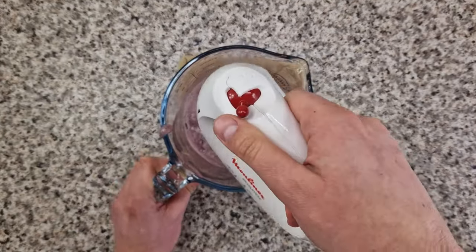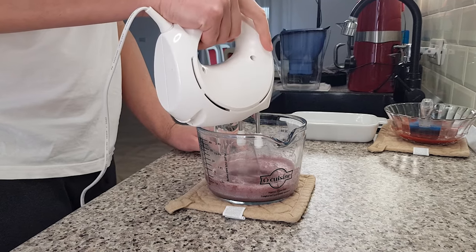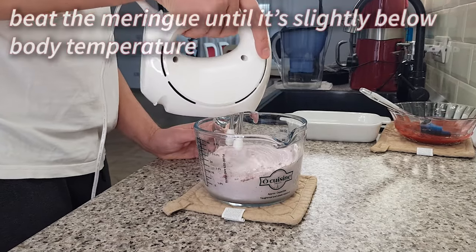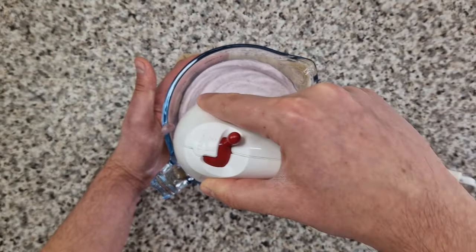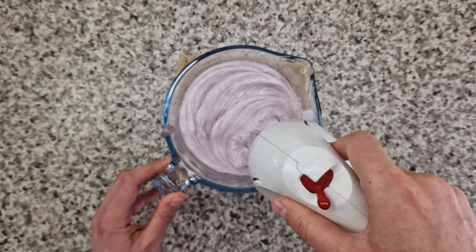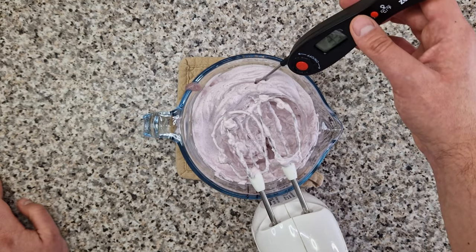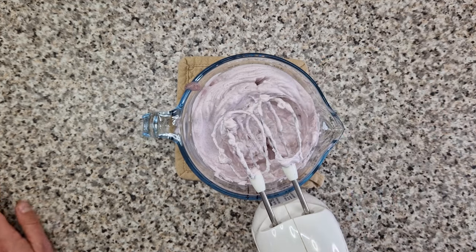While the egg white mixture is still hot to the touch, start beating it with a hand mixer on high speed until it forms a beautiful light pink meringue. Continue beating until it cools down to slightly below body temperature — like the raspberry puree. The bowl shouldn't feel warm, and then you know your meringue is done. But to be sure, it's best to use a kitchen thermometer. And this raspberry meringue is just about right.